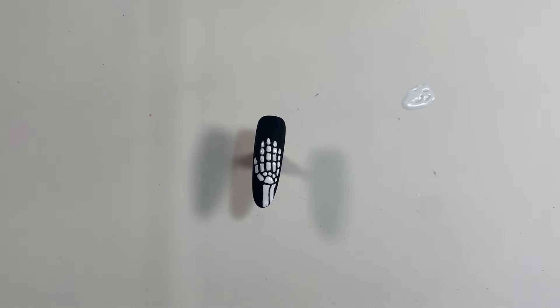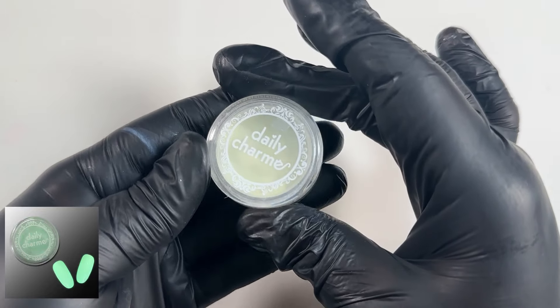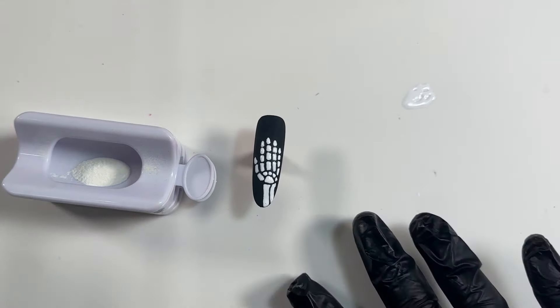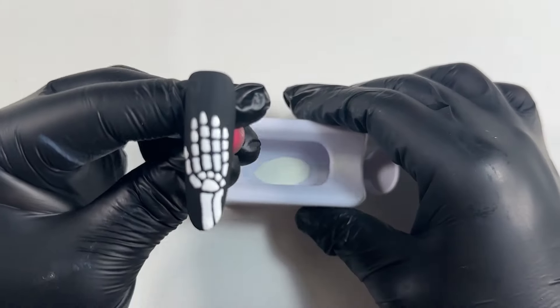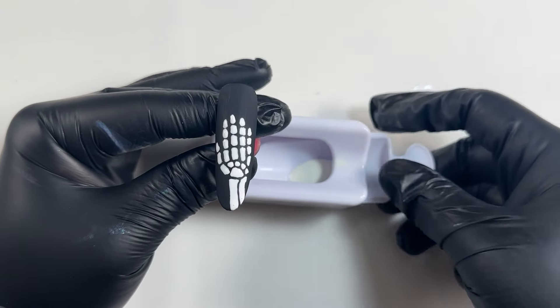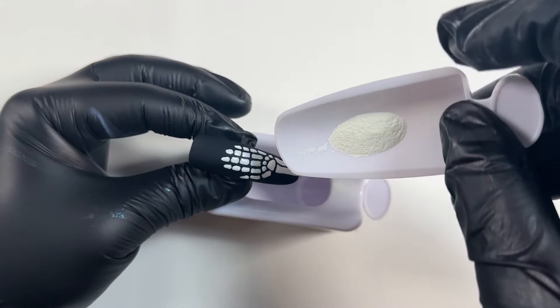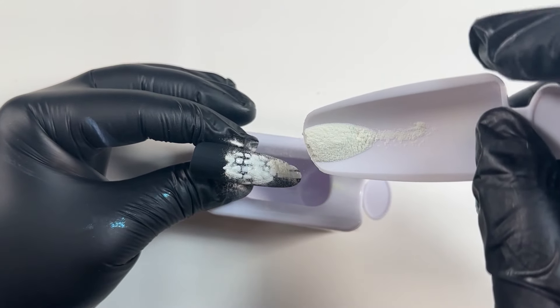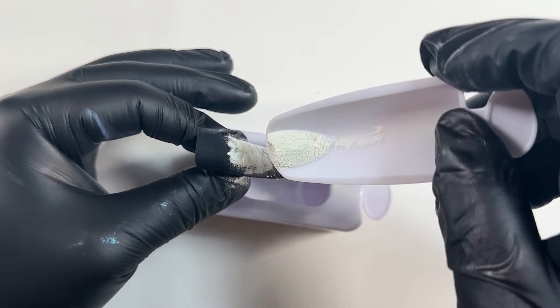I'm going to show you the pigment I'm using — this gorgeous Daily Charm glow-in-the-dark pigment. Don't touch the nail because it's not cured yet! I'm going to pop some pigment into one of these dishes — it's easier to control the mess. I've added some pigment and I'm going to go ahead and sprinkle it gently over the uncured white, so it sticks to the wet white paint.